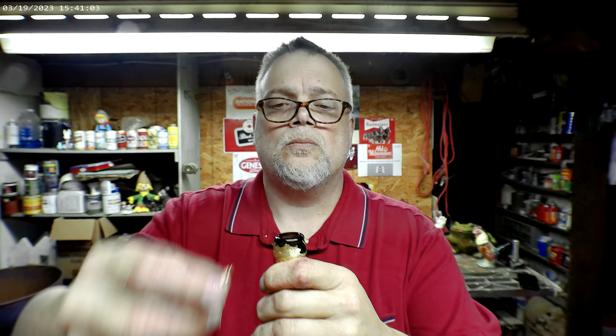Let's get it open. Let's see what the cap looks like under this foil. The foil doesn't want to come off. It's just a plain cap.